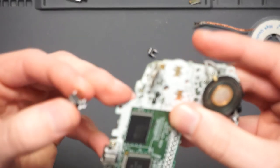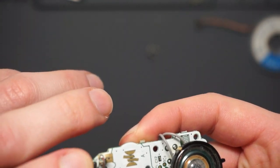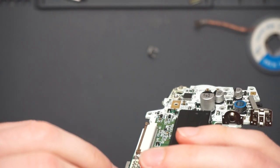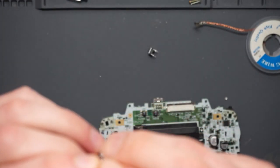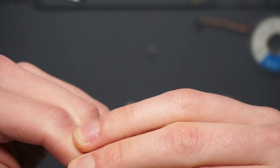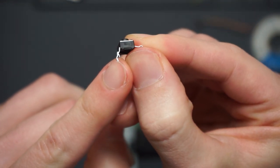I might use the holes themselves, put the two legs through and then try and bend it. I think it's probably going to be easier just to do it with your fingers or maybe a hard surface — that seems okay. And then these two, when we get it in, I'll just snip them off.